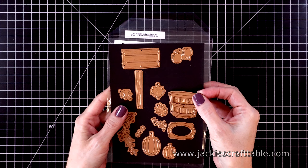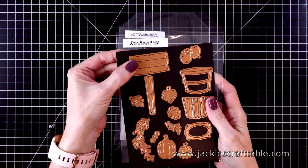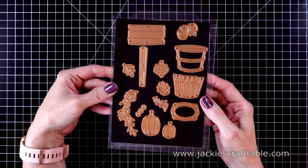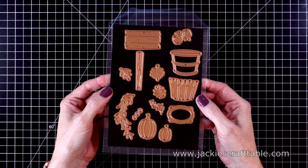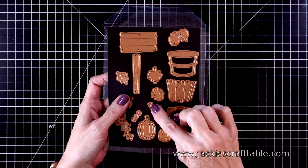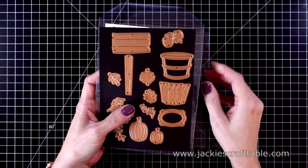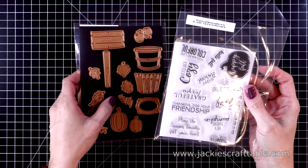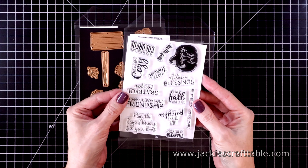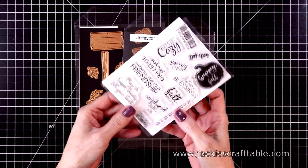You get a little apple barrel and some apple dies, some pumpkins and a cute placard, as well as some leaves. You even get the die to cut out the stems for the pumpkins and the apples, as well as a branch die. I had so much fun with this set — it's designed by Nicole Spohr. There's also a stamp set of sentiments called Fall Greetings, which has some really fun fall time sentiments.